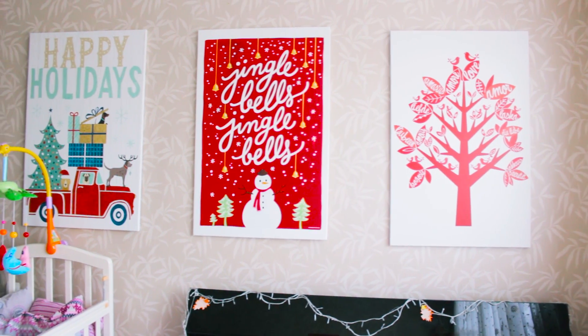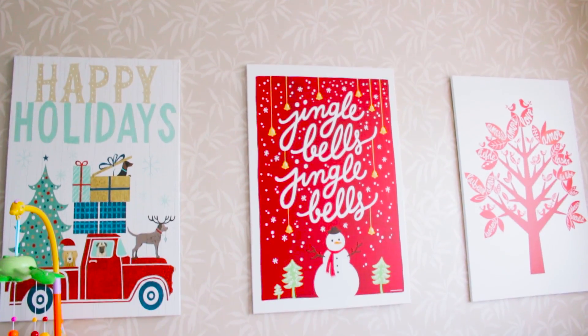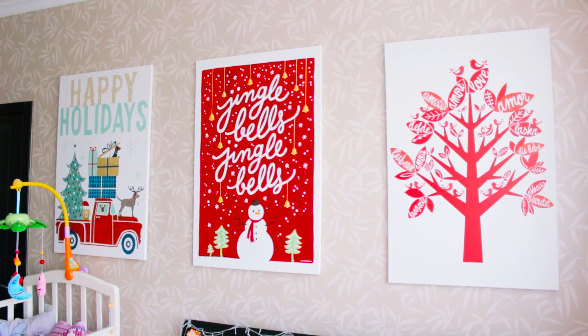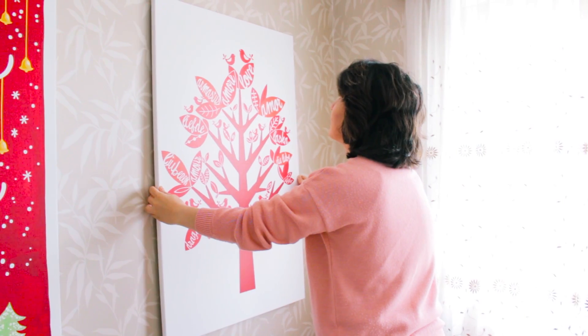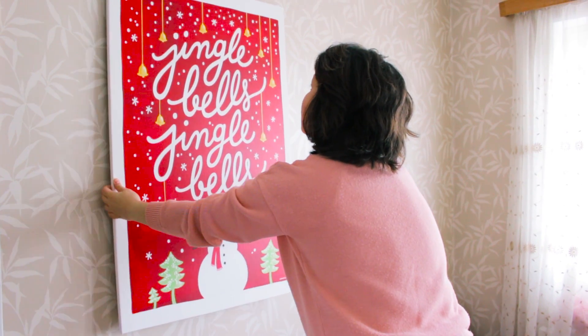Hello everybody. In the last DIY video I showed you how I decorated a wall for Christmas with iconic prints, but now it's time to change the decoration because Christmas was a long time ago. Now it's time to make new decoration for spring, so let's watch the video and get to work.